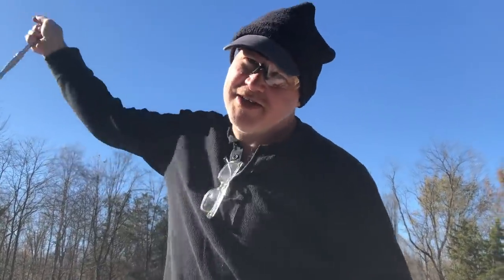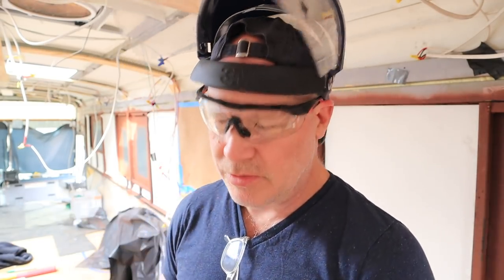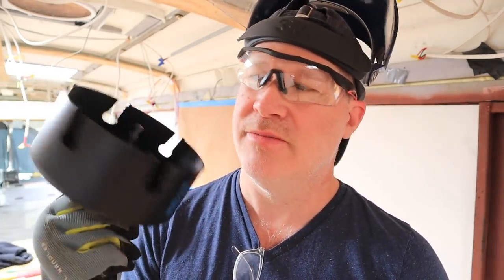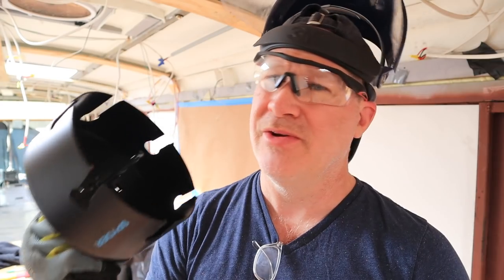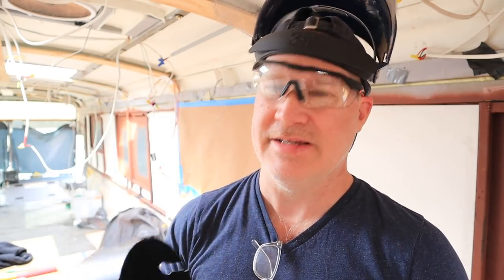Roof rails — check. Day one of putting our windows in went pretty smooth. So of course, day two — not as smooth. We only got two windows done and we went through two hole saws. So I went to the store and invested in this carbide tip hole saw. It's a little more expensive — these are 40 bucks each. I'm really hoping we can get two, maybe four windows out of this. I hate to spend 40 bucks per window.